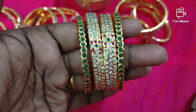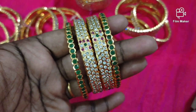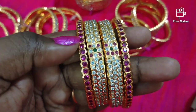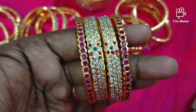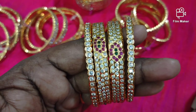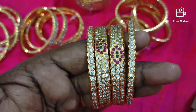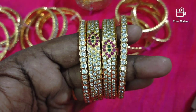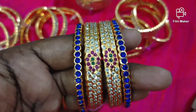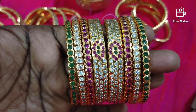There are 3-layer bangles with multi-stone. There will be green color and ruby, and you can see the design on the model. The top of the model shows the design placed in the middle.